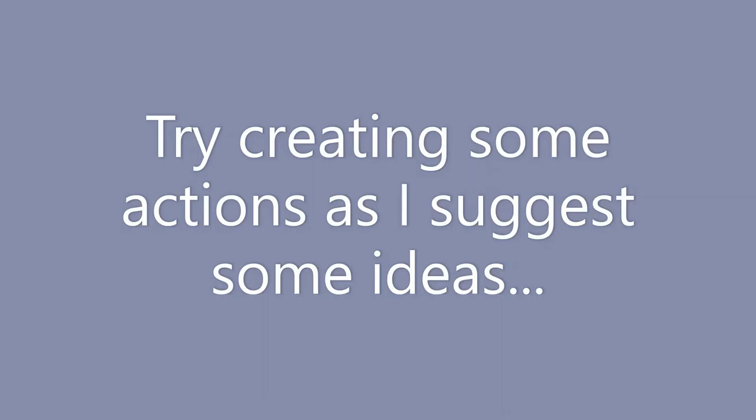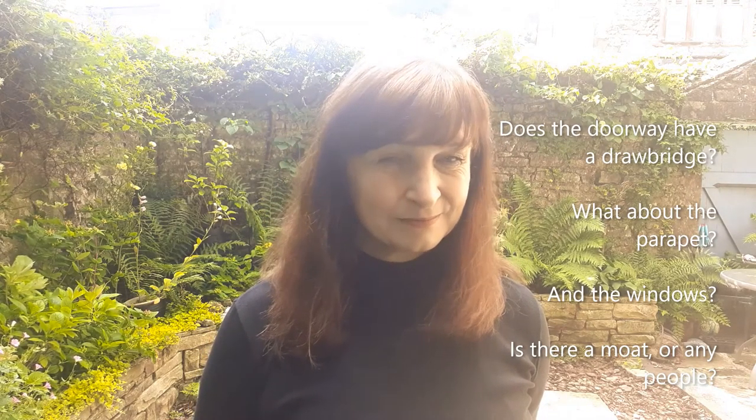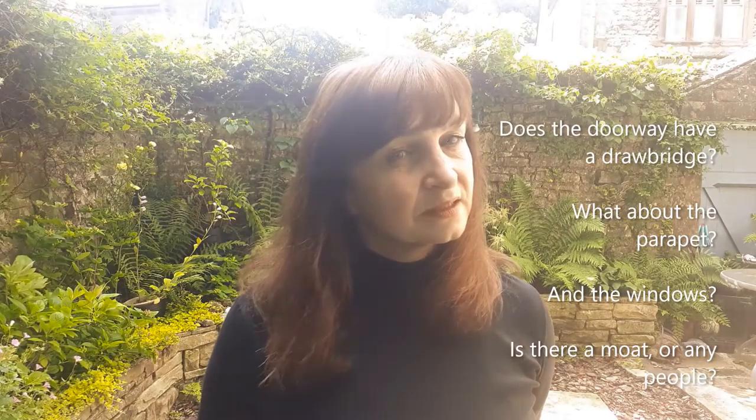Have you got a space? With whichever part of the body you've chosen to use, let's start off by drawing a doorway to a castle. It might have a drawbridge. And maybe you could add the parapets at the top — that's the up-down section. Does it have any windows? Usually in a castle they're long and thin. Does it have a moat around the bottom? Are there any people going into the castle?